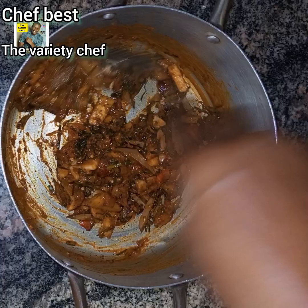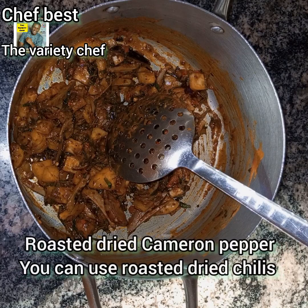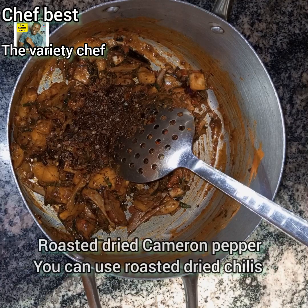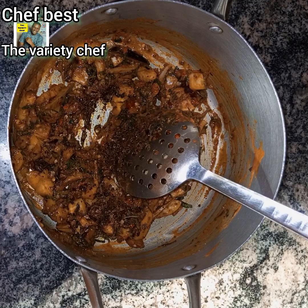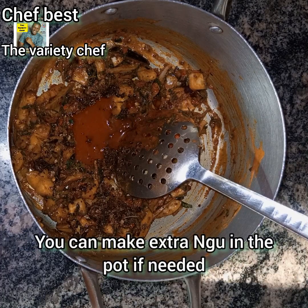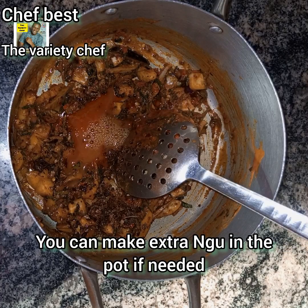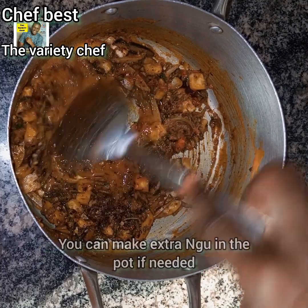If you find that your sauce is a little bit dry, you can make more Ncha and add to it. Then add some dried roasted Cameroon pepper — you can also use dry chilies, whichever you prefer — but make sure you roast it to give it that hot, spicy taste. If your Ongo looks a little dry after adding all the ingredients, you can make extra Ongo by adding more red palm oil and potash water and mix again to make your sauce wet and not too dry.